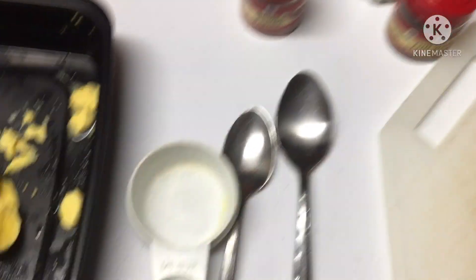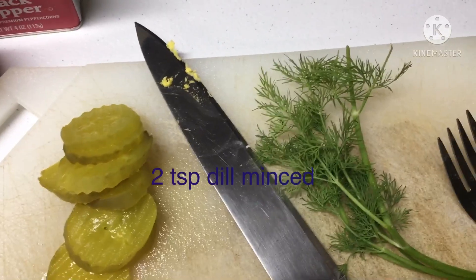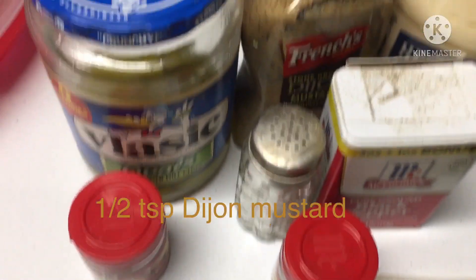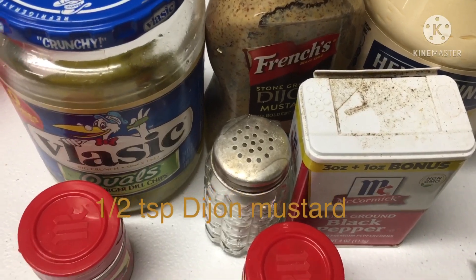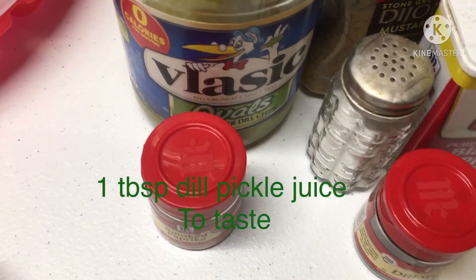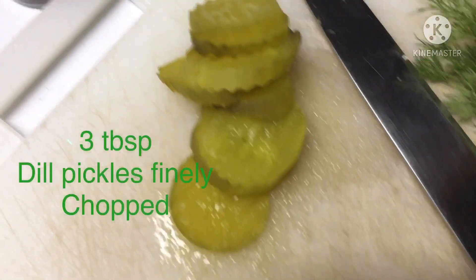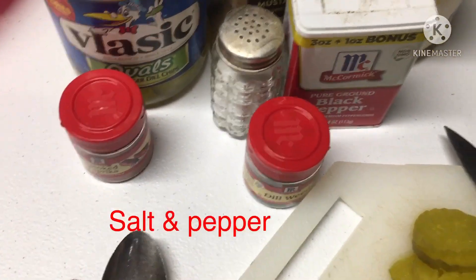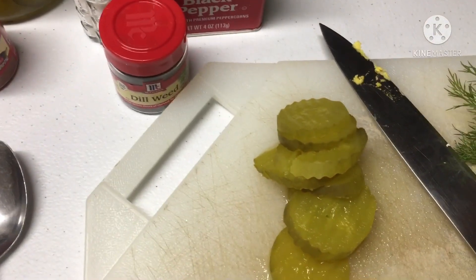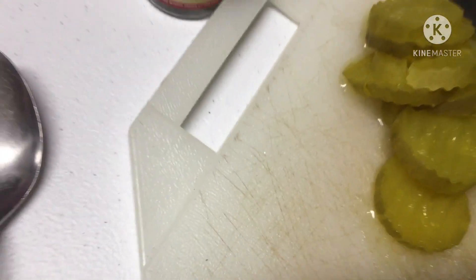You're gonna need a quarter cup of mayonnaise — I have my quarter cup right there. Two teaspoons fresh dill, minced — there it is right there. A half a teaspoon of Dijon mustard — French's Dijon mustard right back there. A tablespoon of dill pickle juice, or you can do as much as you like to taste — there's the pickle juice right there. Three tablespoons of dill pickle finely chopped — there's my pickles right there. Salt and pepper to taste, and for garnish you're gonna put some dill pickle slices and some smoked paprika — there's my smoked paprika right there.